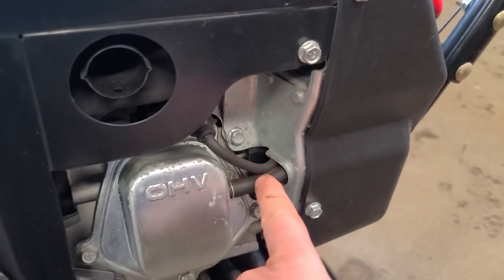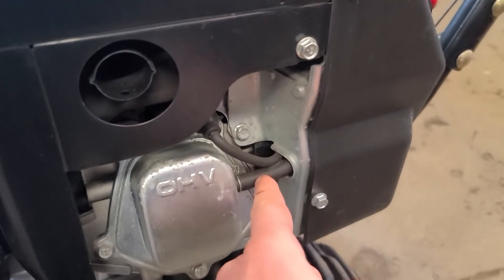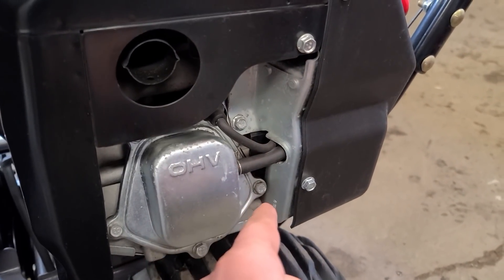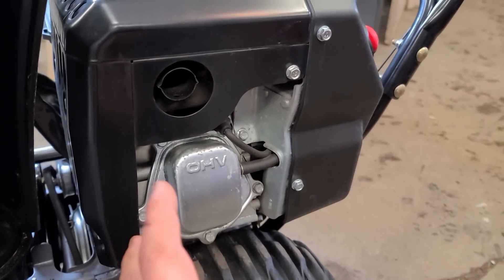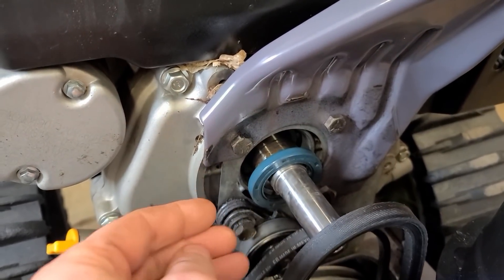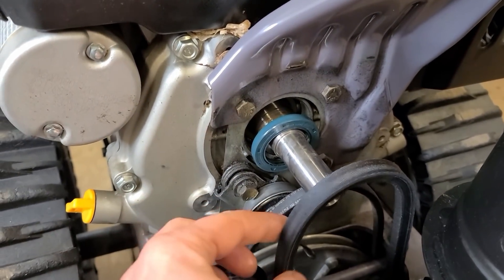The reason this is happening is this tube here — sometimes, depending on where you live, will get clogged up with ice. The pressure from the engine cannot escape, so it creates pressure in the crankcase and that's why the seal will pop off. If this happens to you, you will end up with oil on the belt.